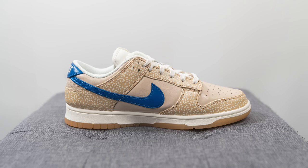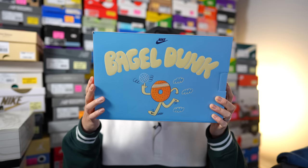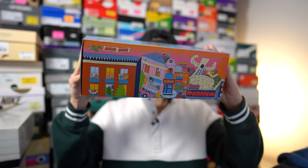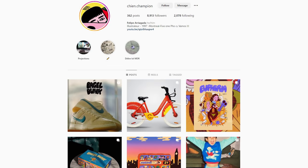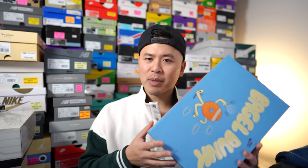First things first, here's a quick look at the box. This comes in a special edition box which I believe is exclusive to Canadian retailers. On the top it says 'Bagel Dunk' with a graphic of a bagel, and on the sides there are images representing the city of Montreal. They even put a bagel graphic on the hole on the front of the box — a very nice added touch. These illustrations were drawn by a Montreal-based illustrator, and honestly this box might even be better than the shoe itself. Let me know in the comments if those outside Canada got this special box or just the standard red Nike Sportswear box.